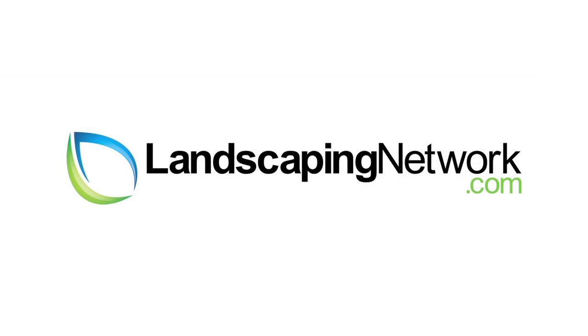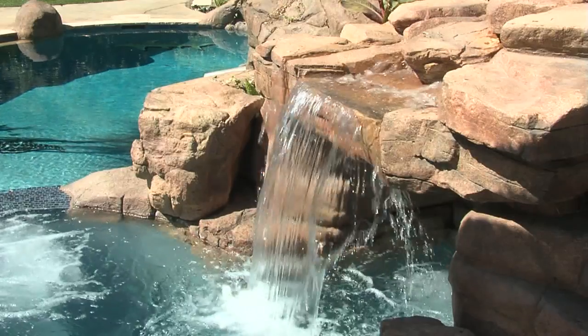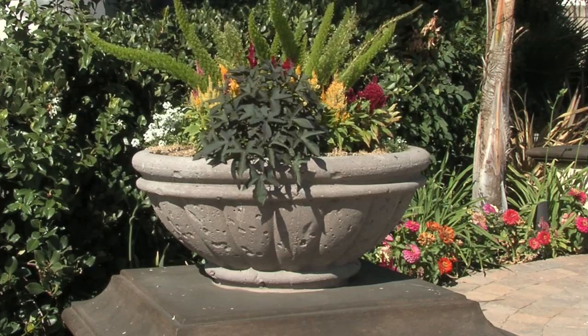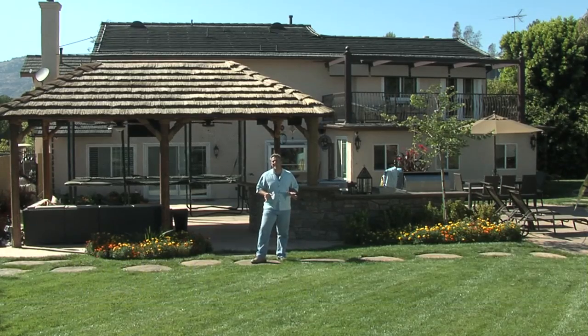Hi, I'm garden artisan Scott Cohen here for LandscapingNetwork.com. The one thing that's so important in a hot backyard like this is shade. The clients here wanted to make sure they had plenty of shade in this hot, hot California backyard.